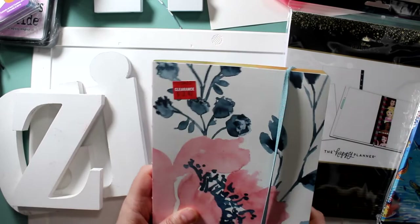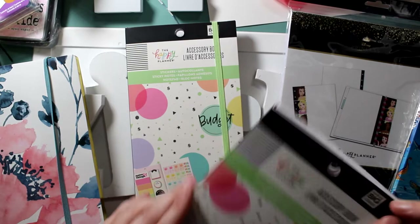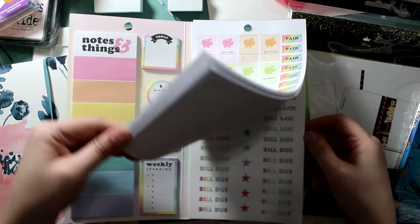This cute little budget planner — I got one for me and one for my daughter. Adorable! It has great things inside, including stickers, so you can do your own little budget reminder system. It has absolutely everything in there. Cute, cute, cute colors — I love them. Very bright and vibrant.